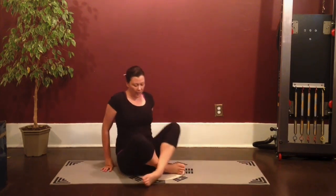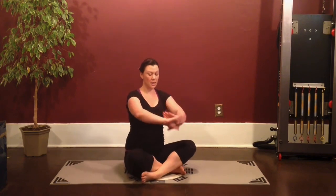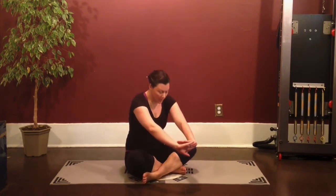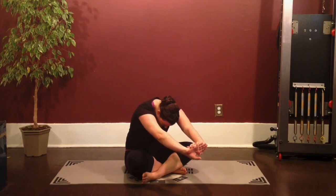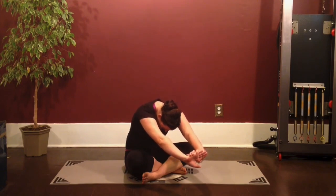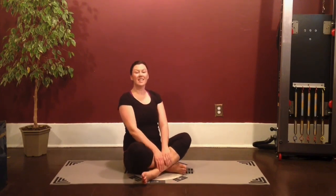And just walk yourself to the front of the mat, crossing your legs. Take the arms straight forward in front of you, crossing the hands. Reach your arms away as you round forward. And then just round yourself all the way up to sitting.